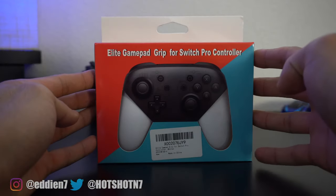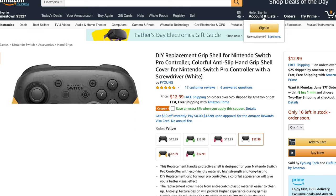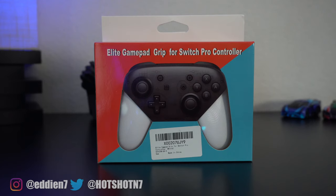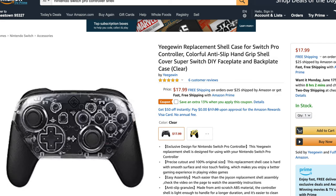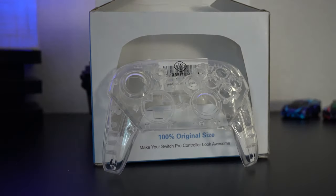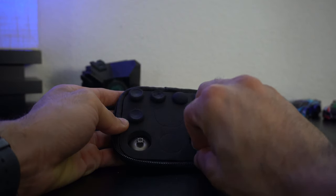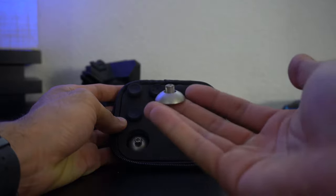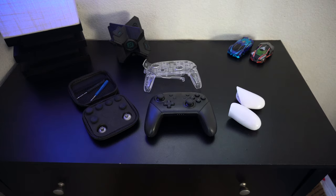The mod accessories we'll be using include an Elite gamepad grip for the Nintendo Pro controller, which comes in different color options. Then we'll be using a clear shell mod for our Switch — the company actually helped fund this video and provided us this case by Yijuan. I also picked up these Elite style joystick replacements for the Nintendo Pro controller, which come in a traveling pouch and are also supported for use on the Elite controller.